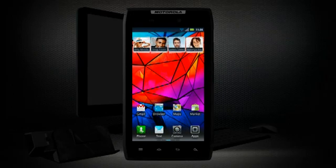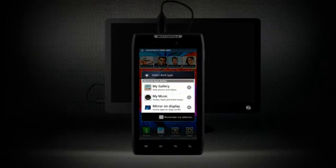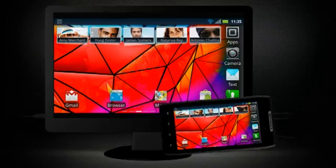Finally, if you don't have an HD station, you can use mirror mode. Connect the optional HDMI cable to the HDMI input on your TV or monitor and the content on your phone will be projected directly to an HD TV or monitor.